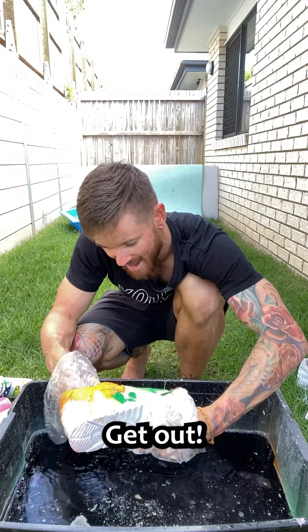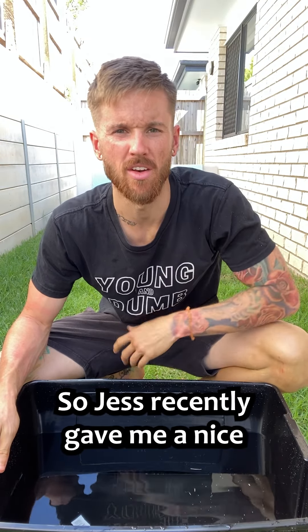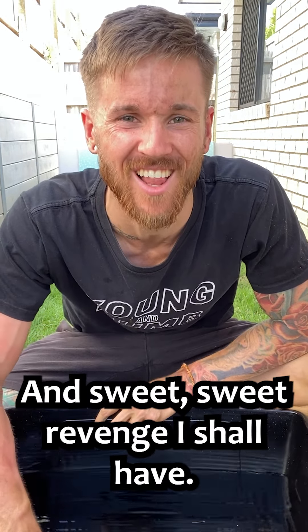This is so cool. Is that my phone? Get out. I don't even want to keep any of this. So Jess recently gave me a nice little tan, obviously. And this week I said I'd get my sweet, sweet revenge. And sweet, sweet revenge I shall have.